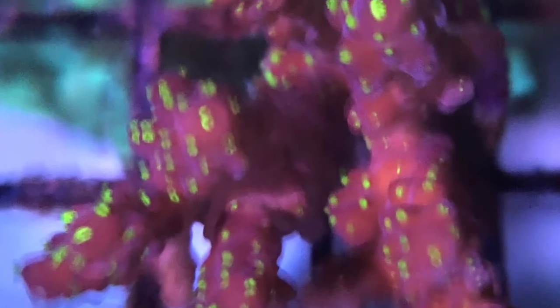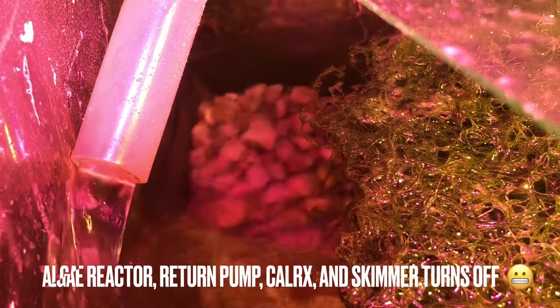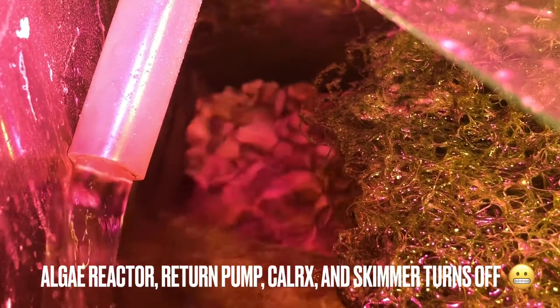Towards the end of the video I'll show you how fast the water flow is through the algae reactor. The pump is in the return pump section, pulls water from the last section of the sump, and places it back into the first section, which is still the refugium. Here I turned off the Tunze wave maker on that side, and there's the ripple effect from the return pump — close-up shot. The refugium is doing well.